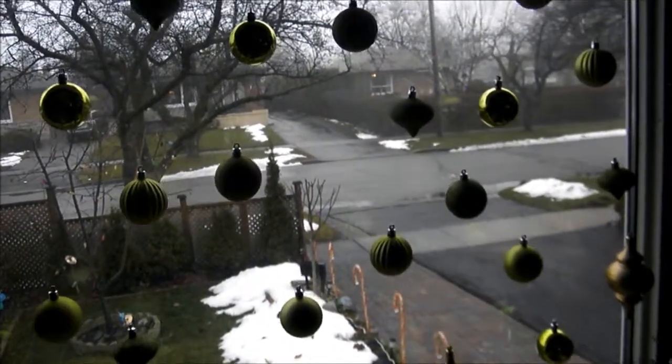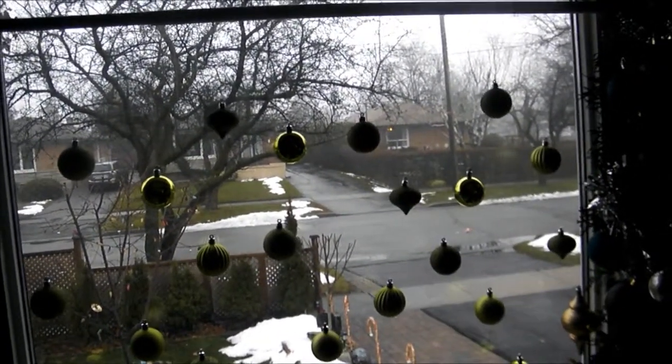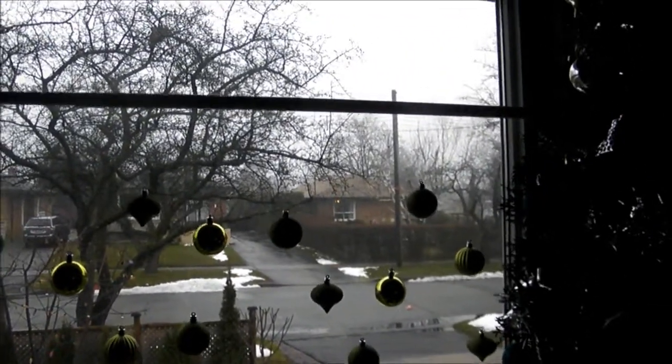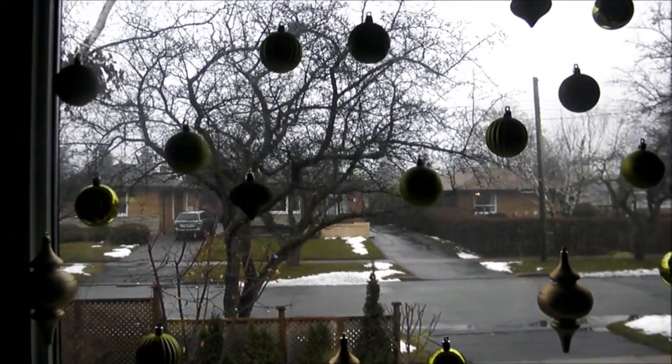When you're finished hanging your decorative balls with your invisible thread onto the tension rod, you can then mount or put the tension rod higher on the window. I have finished tying my Christmas balls to the tension rod using the invisible thread,